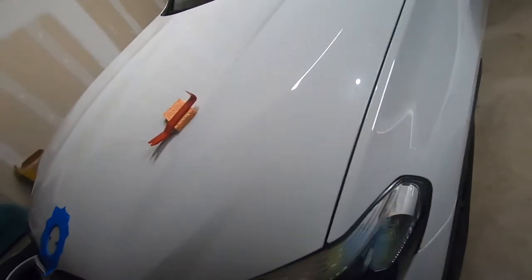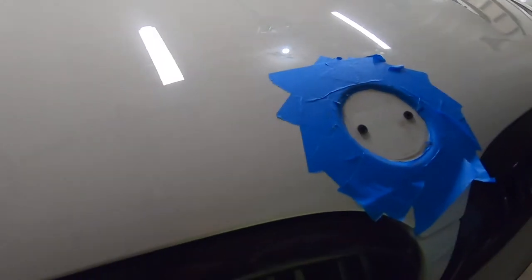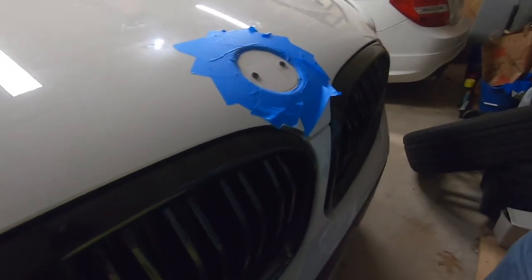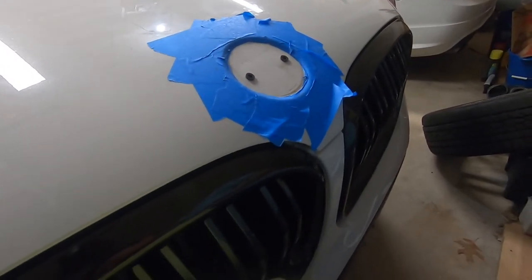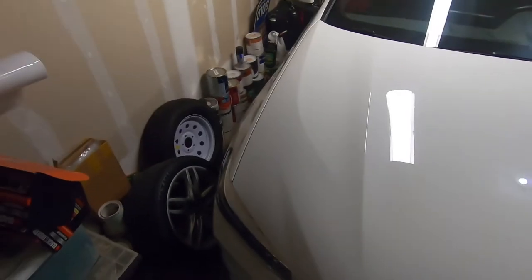We've got some more mods to do, but I'm going to go ahead and clean this with some soap and water followed by some isopropyl alcohol — clean everything off. And then I'll go ahead and remove this tape.